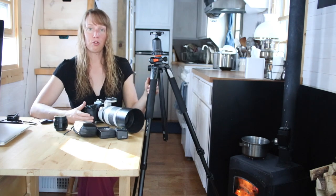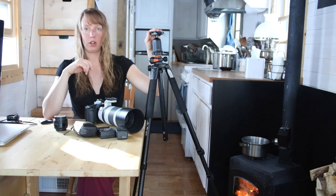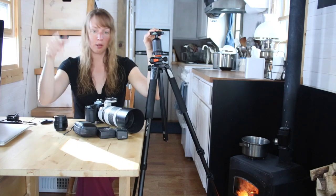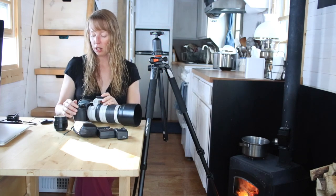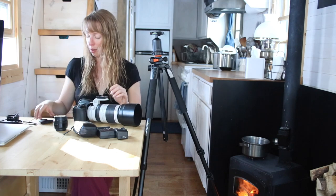What I use the tripod for more is actually filming videos like this, because it's very capable of holding the smaller lenses. It lets me set up in the house, in the garden, or in the kitchen and do videos for you. In a minute I'll show you the lens I use for most of those — but it's filming at the moment.